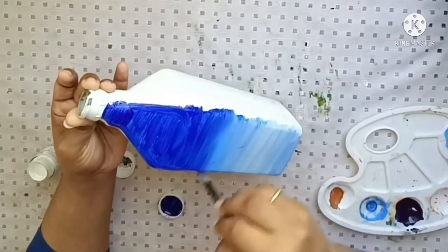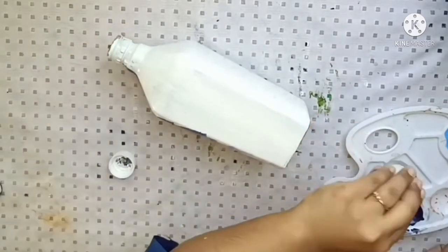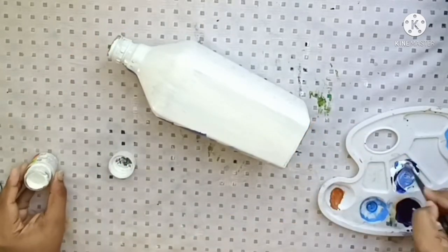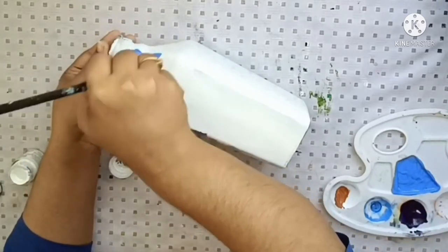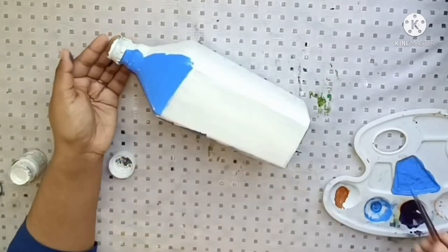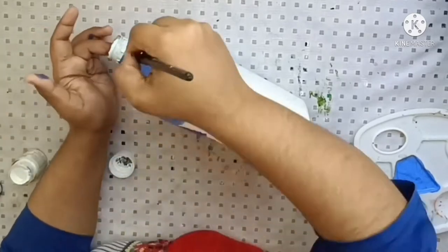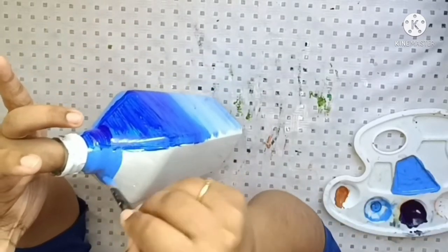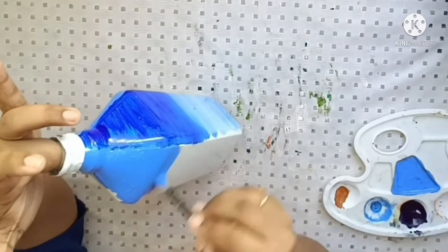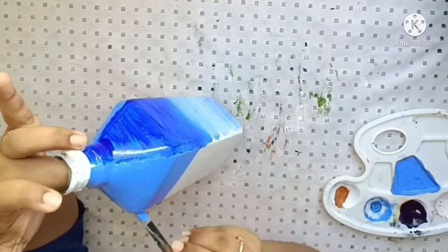We're adding a base coat to the bottom. The top portion is dark blue, the light blue and white are just a touch. We have a base coat for each season — spring and summer season — done in the same way.